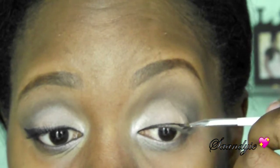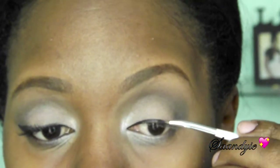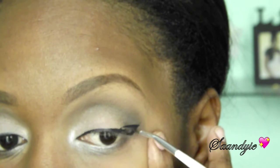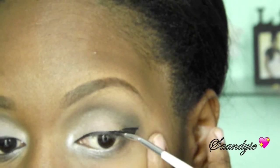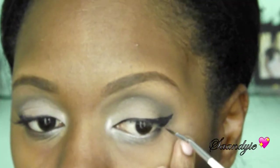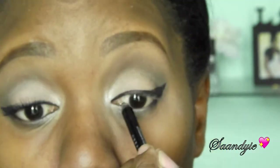I'm using my Bobbi Brown gel eyeliner in Black with a Sonia Kashuk eyeliner brush. I kind of messed up, so I'm trying to fix it the best that I can since I didn't want to wipe and start all over. I'm just going to bring it down a little so it can blend in and make sure both eyes kind of look the same.